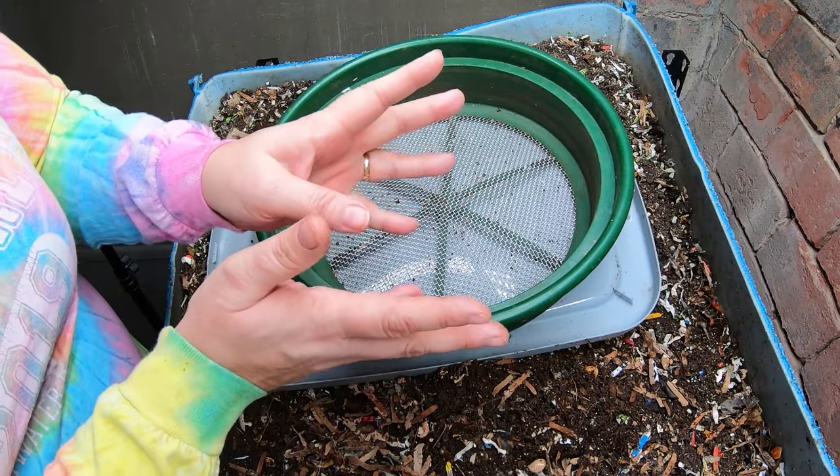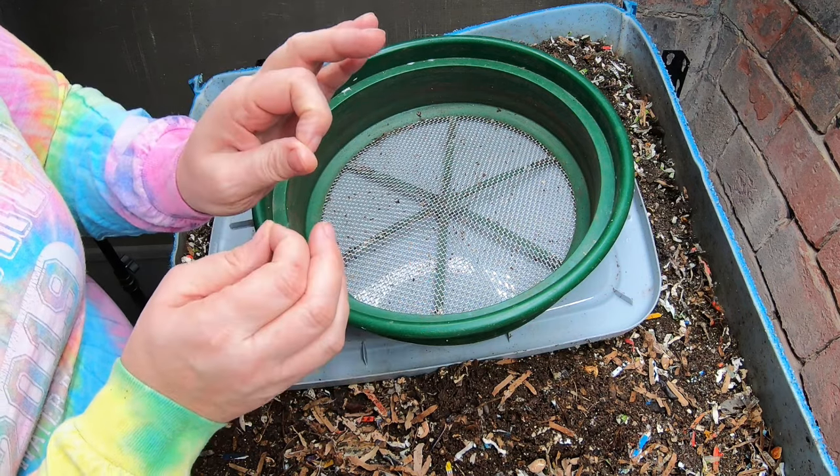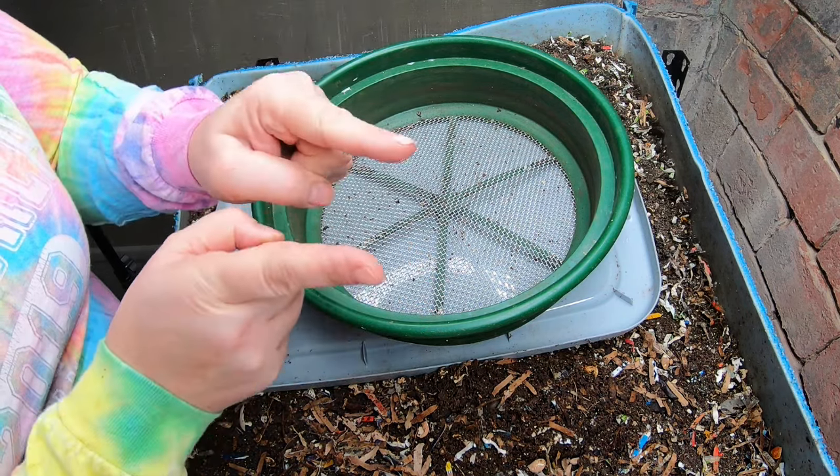Hey guys, it's Anne. Welcome to my home worm farming channel. If you guys are interested in being a part of a helpful, friendly vermicompost community, you are in the right place.